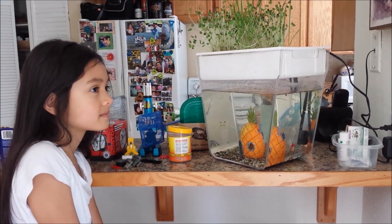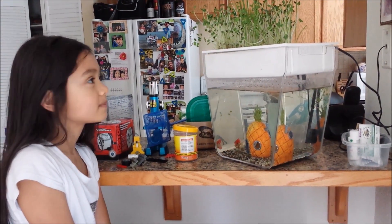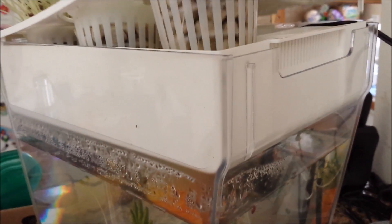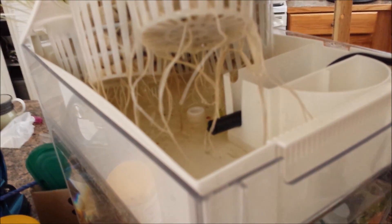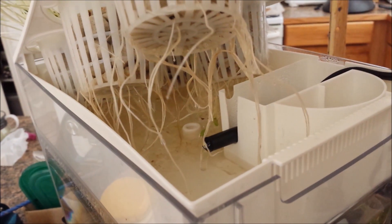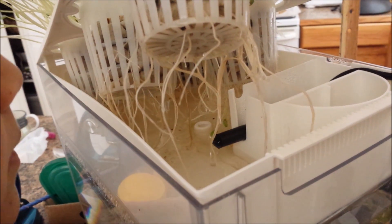How does the plant get its food? By the fish poop. So there's a pump here and it pumps the water up above. It pumps the water from below where the waste is, and up here the plants absorb the waste and it feeds the plants.